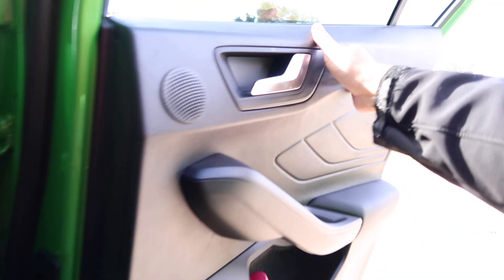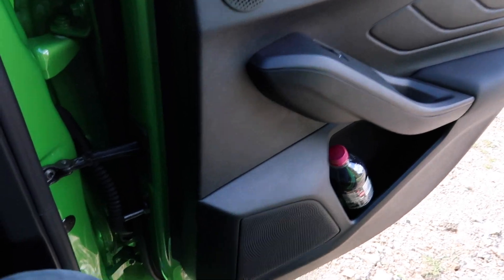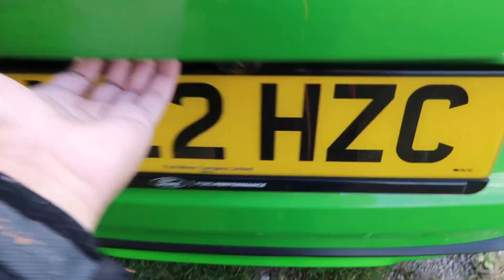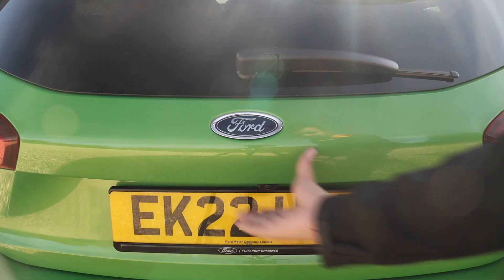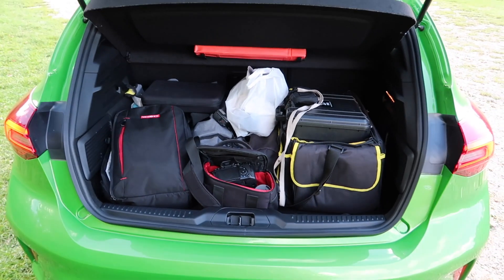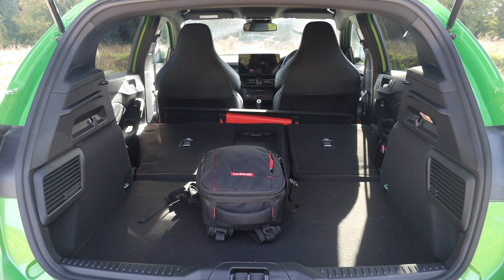Moving on to the boot - it's a very mild autumnal day here in the UK. The boot remains unchanged for the facelift. The boot capacity is 375 litres, which isn't the biggest in class but it is competitive. Of course, if you want more space you can fold down the 60-40 rear seats to give you more luggage capacity.